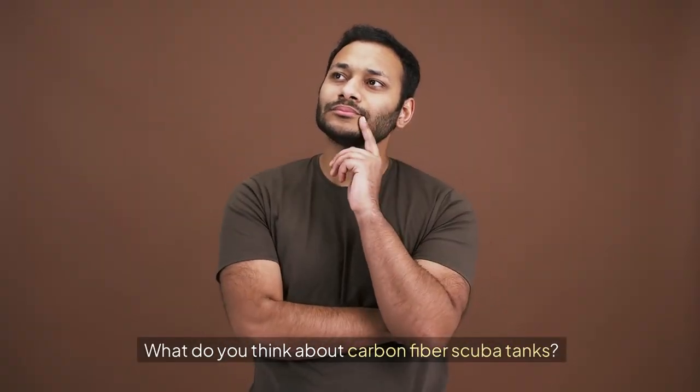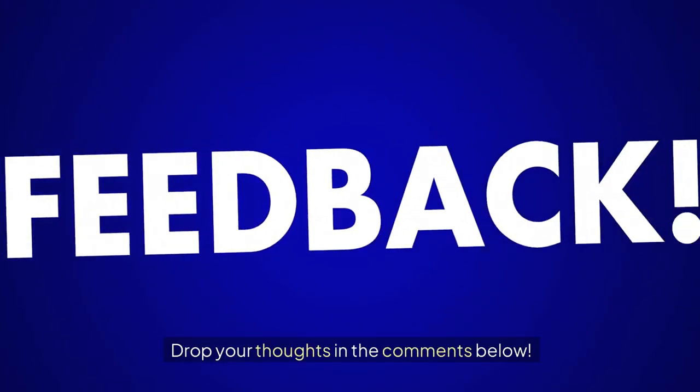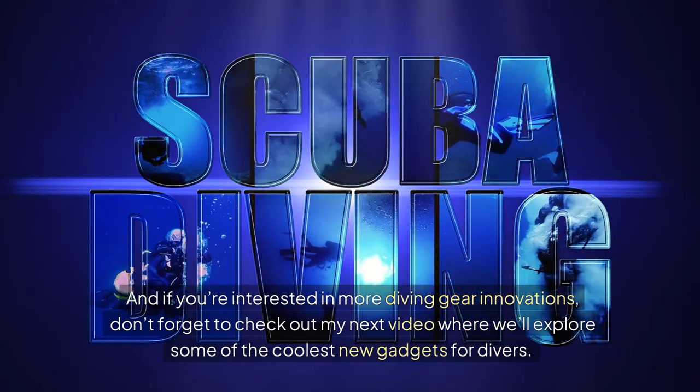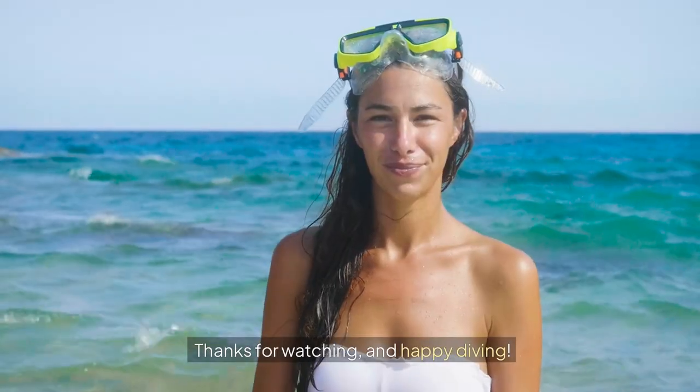Now I want to hear from you — what do you think about carbon fiber scuba tanks? Are you excited about the possibility of lighter gear? Drop your thoughts in the comments below. And if you're interested in more diving gear innovations, don't forget to check out my next video where we'll explore some of the coolest new gadgets for divers. Thanks for watching and happy diving!